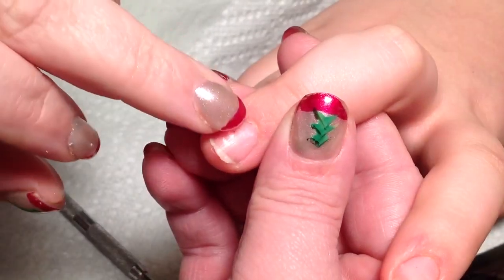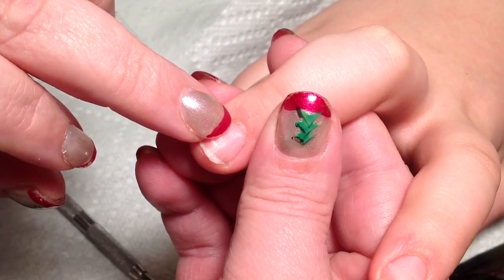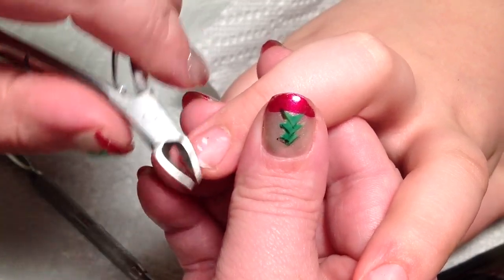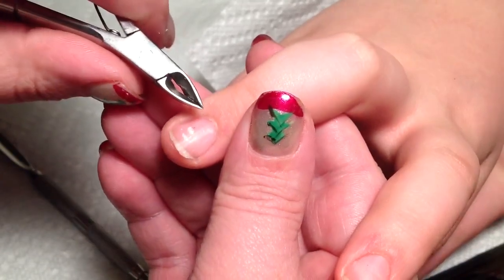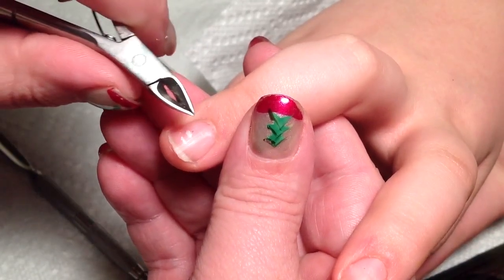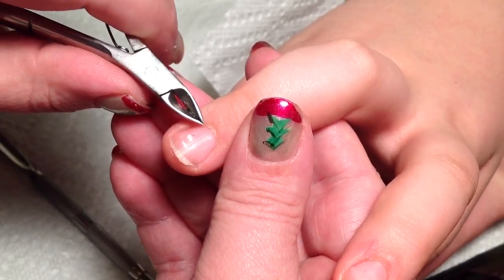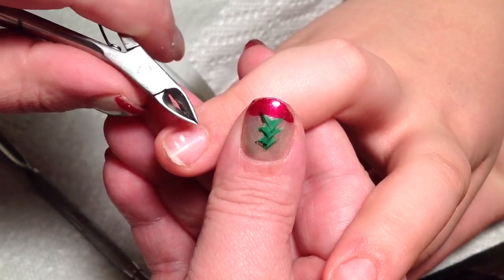That's because that is not your cuticle — that is called your eponychium. It is live skin tissue, and even though sometimes you clip it and you don't feel it, it is live skin tissue. And if you nip that, you are more likely to cause a bacterial infection because you're leaving an opening in the skin to the finger. You do not ever want to nip that.